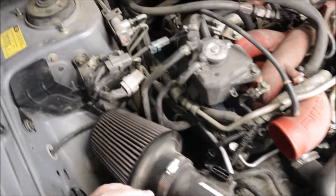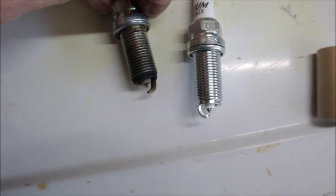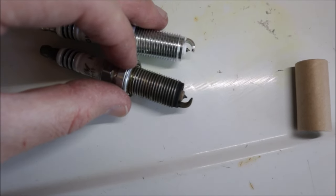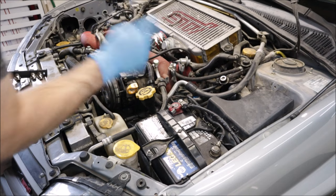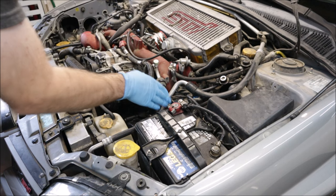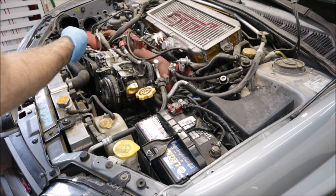Let me show you. Check out the gap on the spark plug that just came out versus how it should be — pretty wild, huh? I would say they're definitely due for a replacement. The driver side spark plugs are down in the abyss, so naturally I did these last because I wanted to have some success first.